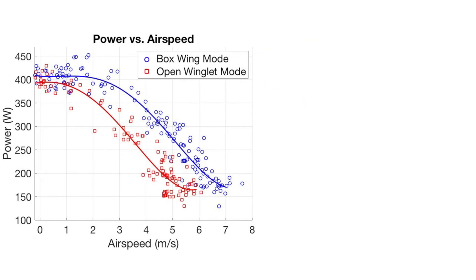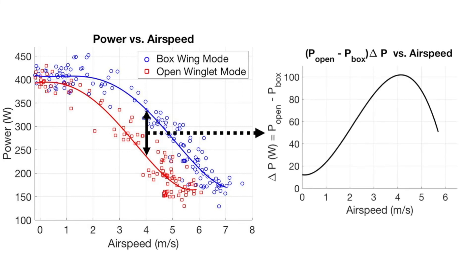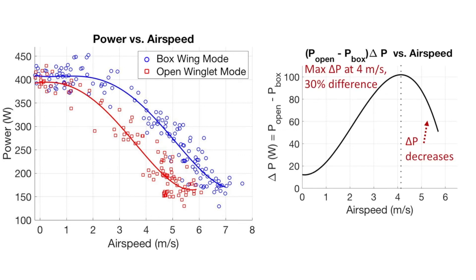Looking at a slightly different plot of the same data, we can examine the power difference between the two flight configurations — airspeed on the x-axis and power difference on the y-axis. The flight configurations reach a maximum power difference of 100 watts, meaning open winglet mode requires 30% less power than boxwing mode at 4 meters per second. As airspeed increases, that power difference starts to drop, and it's very likely that boxwing mode will require less power at higher speeds, though further flight testing is needed to prove this. This data has already proven that a vehicle with morphing winglets can adapt to its mission in order to achieve the least power draw.